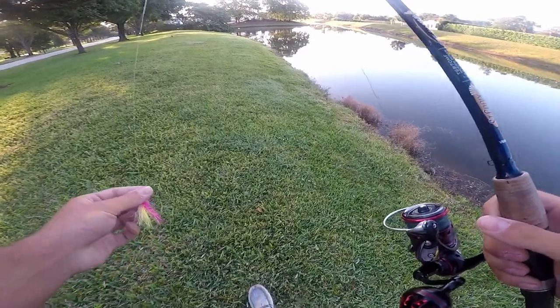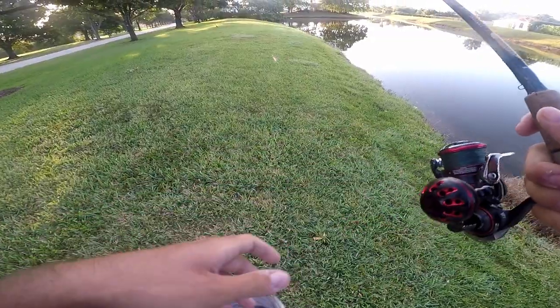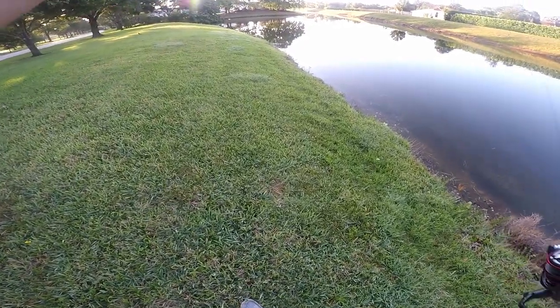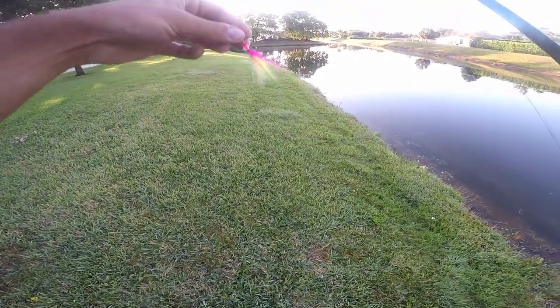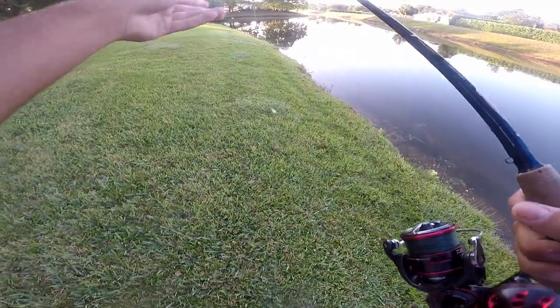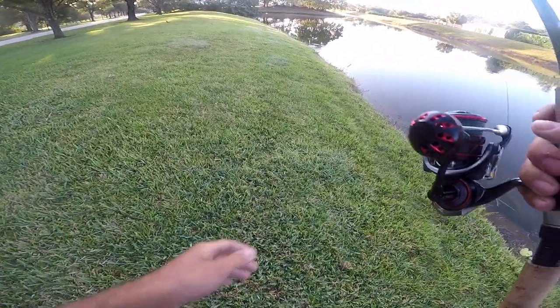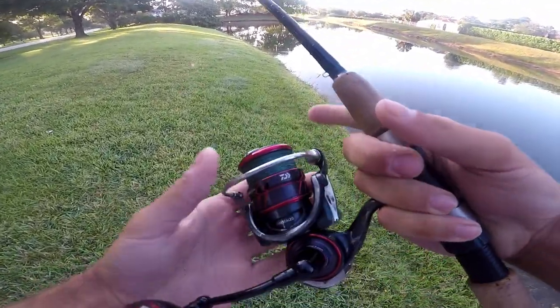All right guys, I'm out here at this new location found on maps, going to toss around a little hair jig in hopes for some peacock bass. This is on my Daiwa Ballistic 2500, 15 pound main braid to 14 pound fluoro leader.